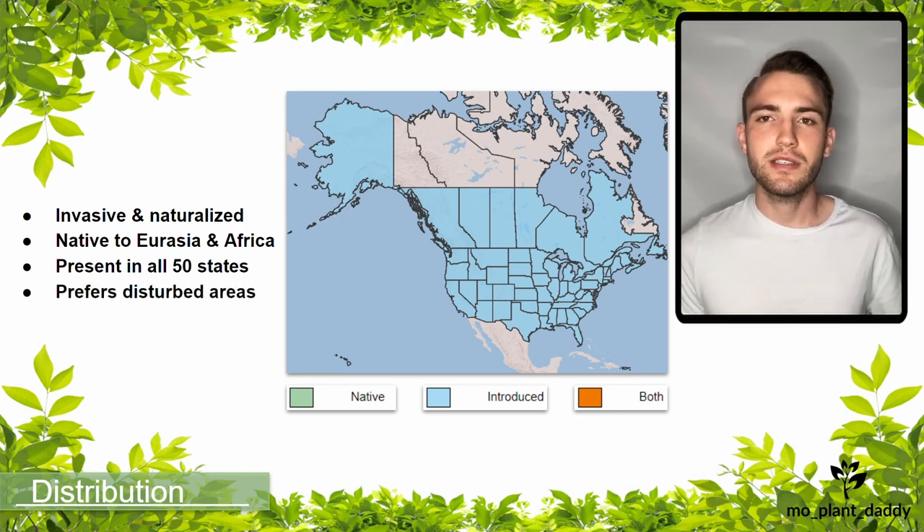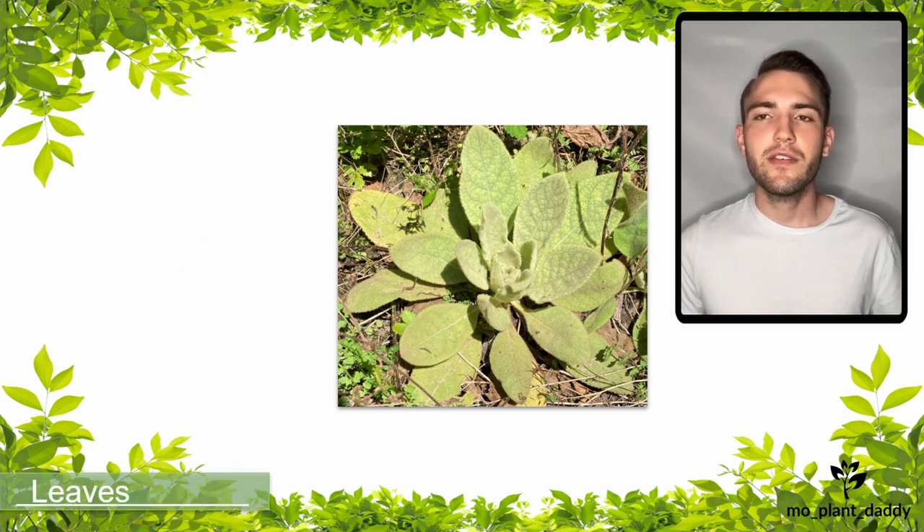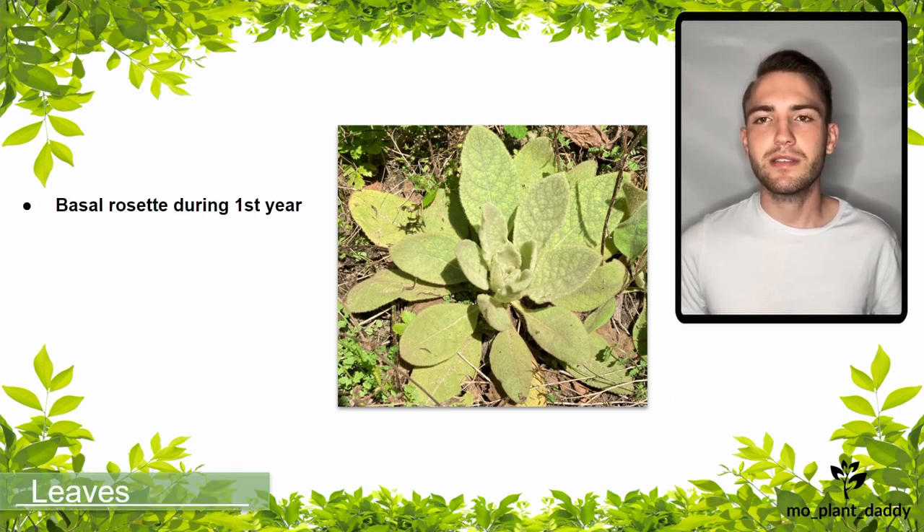Common mullein prefers disturbed open areas and roadsides. During their first year of life, common mullein occurs as a basal rosette, which resembles a head of lettuce.